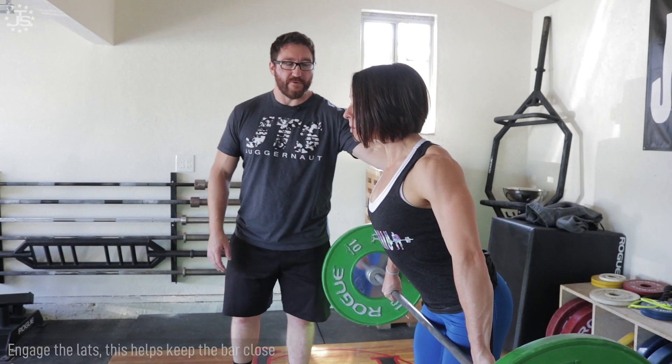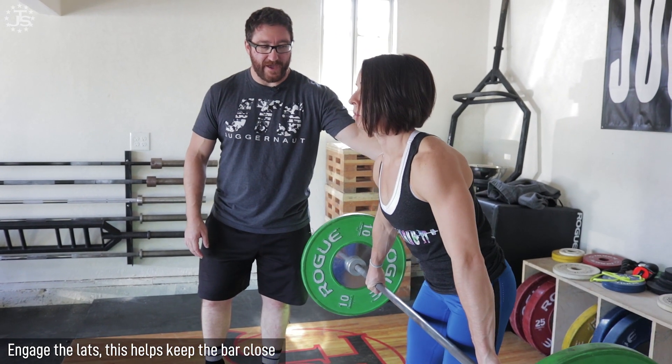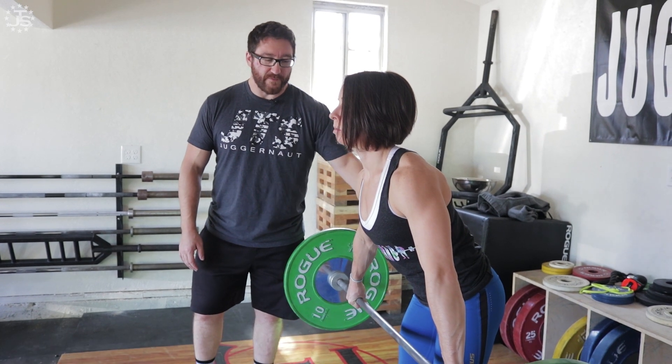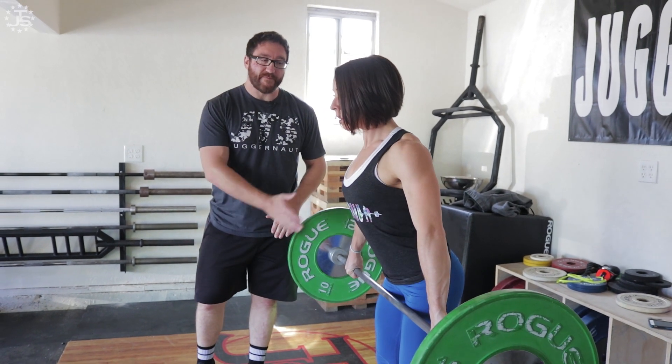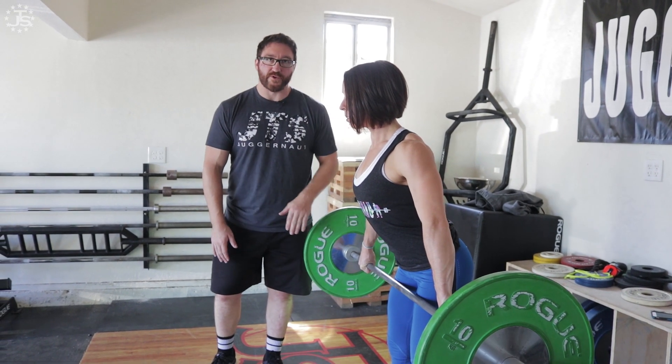Another key point — we want to focus on the lats. When her lats are tense, the bar is right next to her and close. If she keeps her lats relaxed, the bar is going to travel in front of her a little bit too much. Really important: as you stand up, the bar sweeps backward because of the action of the lats. She's actively trying to pull the bar towards her hips.